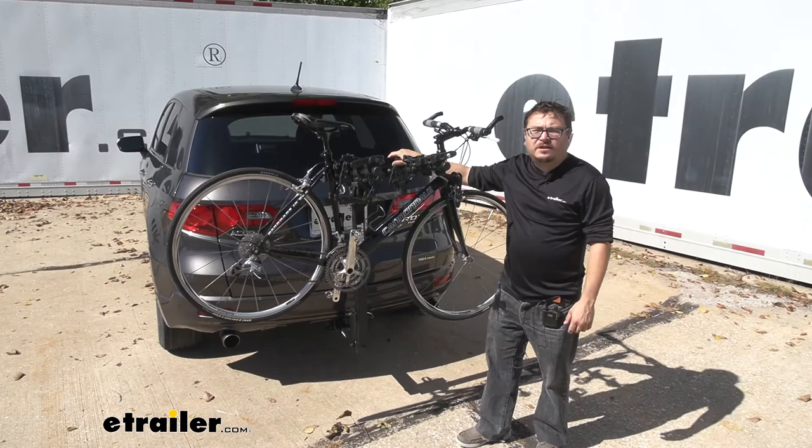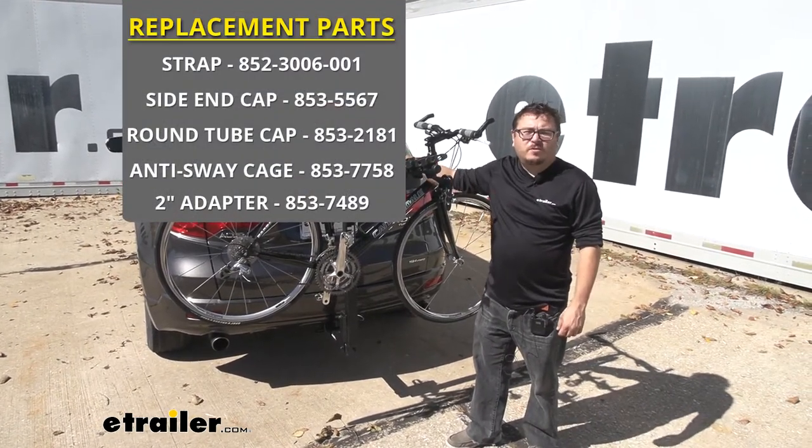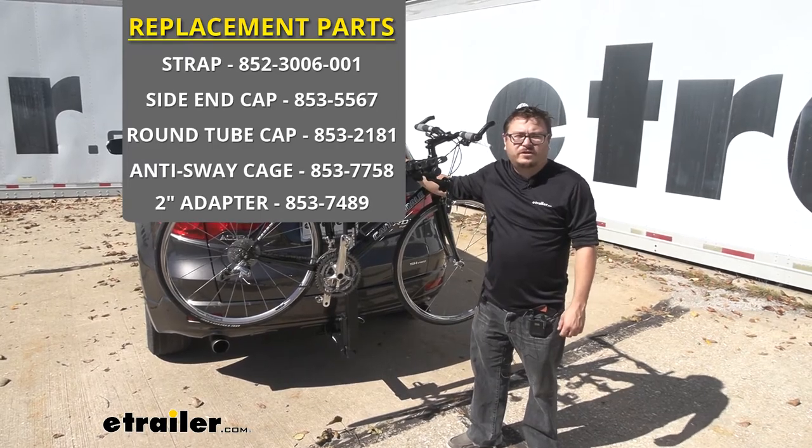Just like that I'm able to load my bike up again, and I saved myself several hundred dollars just by swapping out parts with this Thule replacement part from eTrailer.com.